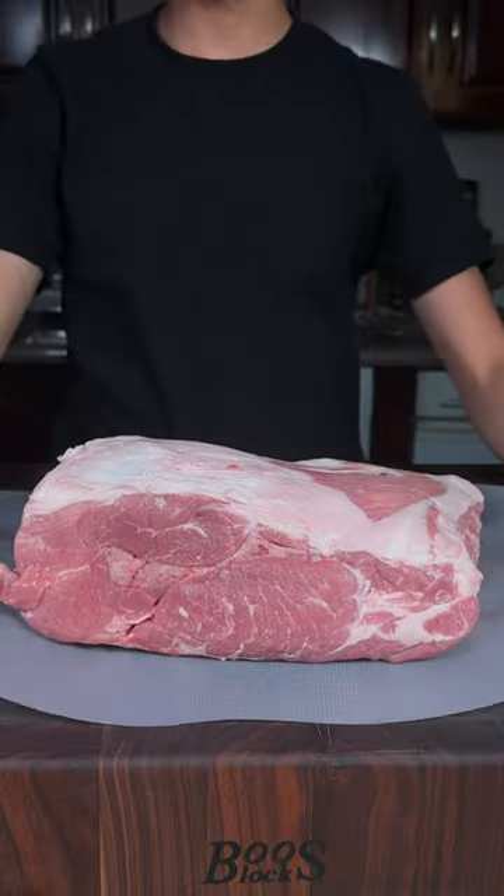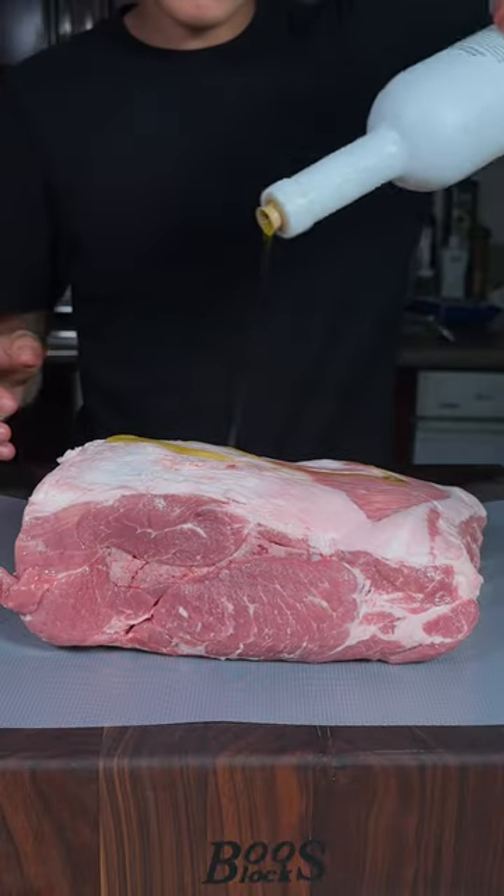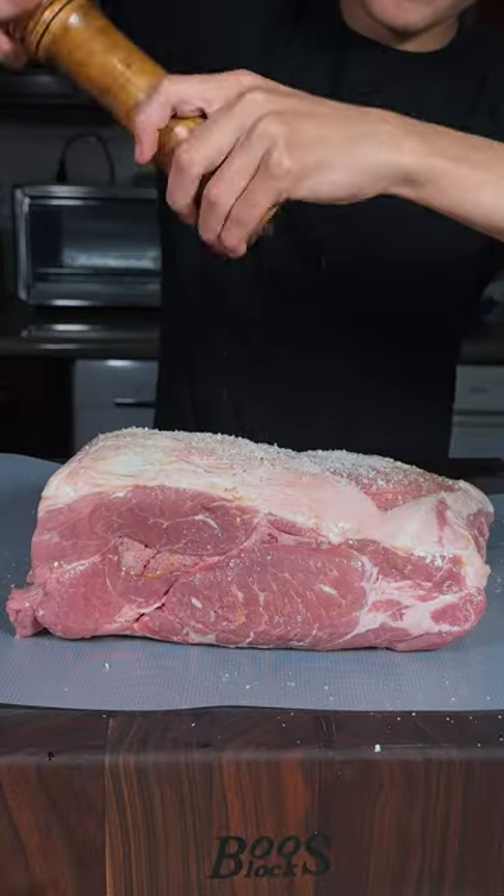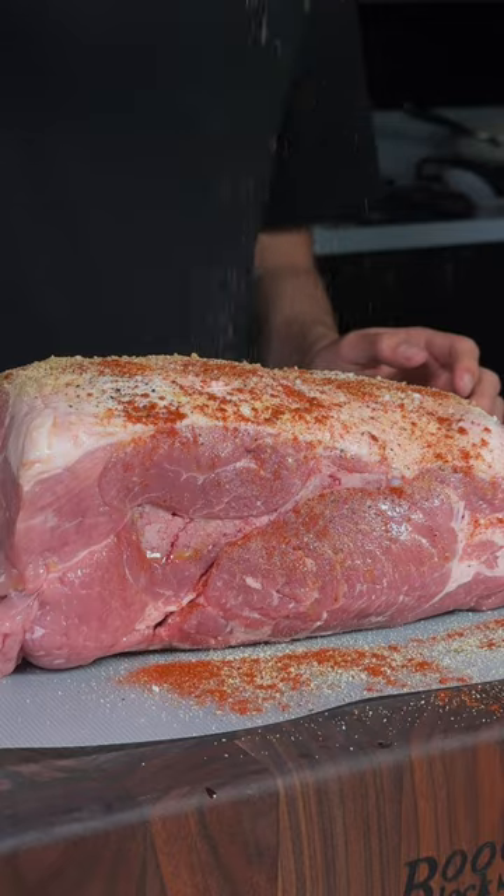Let's make a pulled pork sandwich. Beautifully trimmed pork butt, oil as a binder. Season all sides with salt, pepper, garlic powder, paprika, cumin.